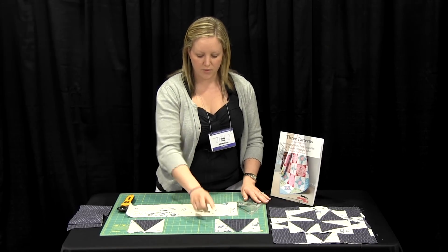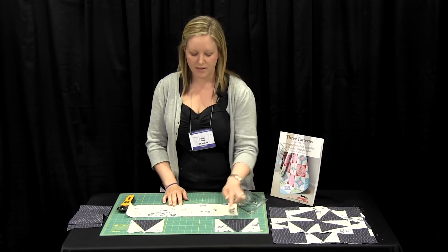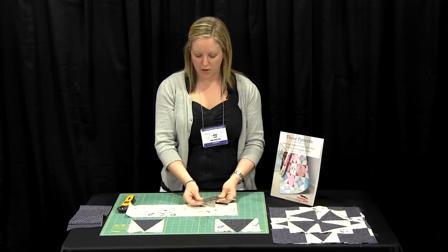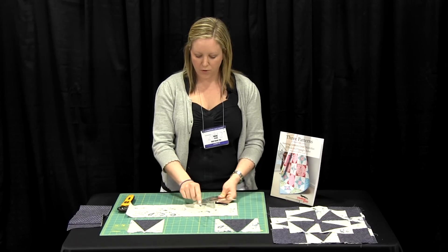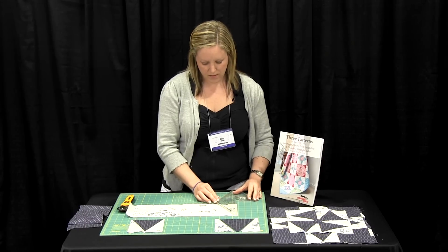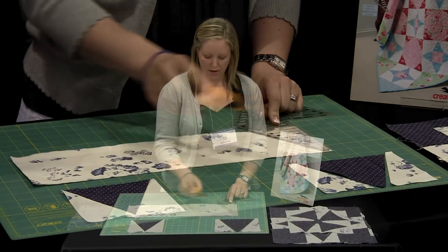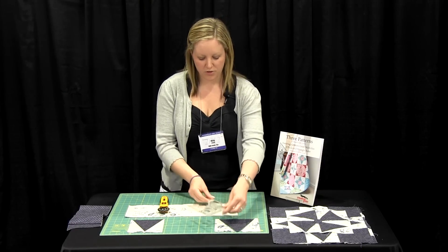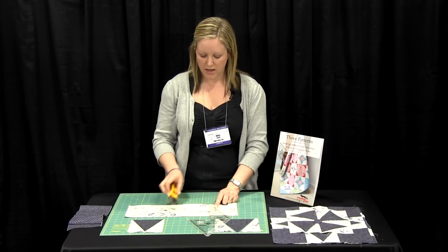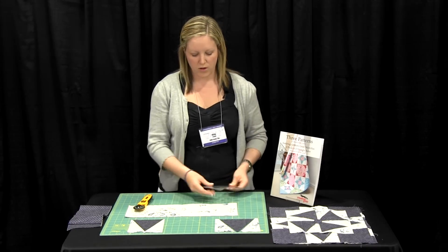Now you need to make your side triangles. For this, we suggest that you keep your strip folded, and this will allow you to make your left and your right centre triangles. Using your ruler, turn it around and again find your measurements. So this is a five inch strip, we look for a four and a half inch finish. We line it up with the bottom of the strip, the cut-off top with the top of the strip, and we rotary cut. We rotate the ruler 180 degrees, line up the ruler with the five inch strip, four and a half inch finish, and we cut again. We keep going along until we've cut all our side triangles.